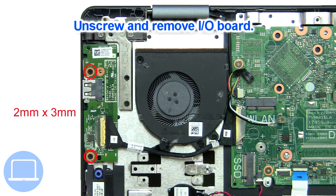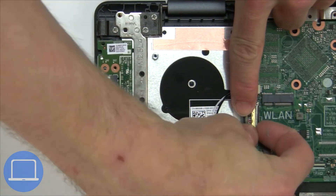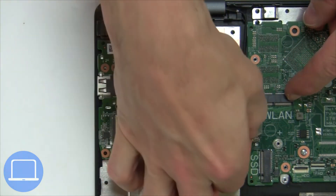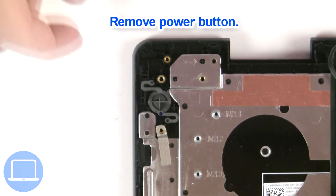Now unscrew and disconnect the input output board. Remove the power button.